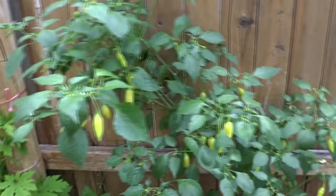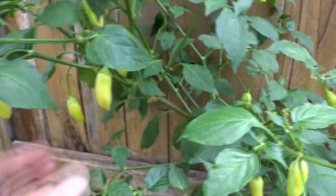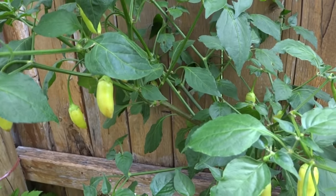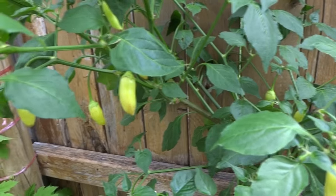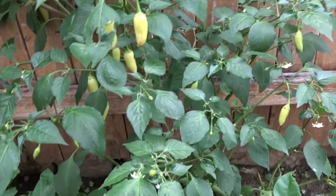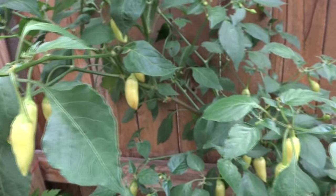The first plant here is the Ahi Habanero. Beautiful fruits — they're ready to be picked. This is the best time to pick them; they're really nice just to munch on. They don't have much heat so you can just pick them whenever you like. This is the second year plant. As soon as I pick these, there are more that are going to come out, so I will have fruits probably throughout this season.